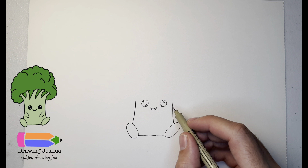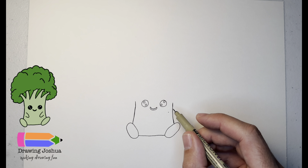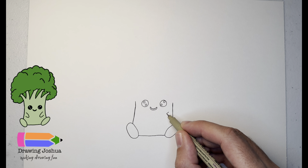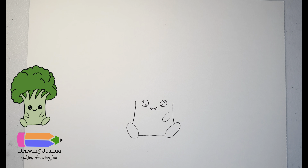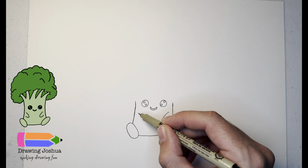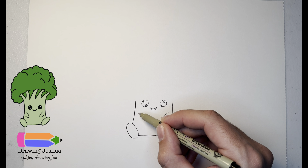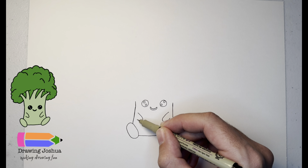Now let's give it some cute little arms. Below the eye I'm going to go down and we're just going to have this cute little arm that makes like a U shape. Then do the same thing on the other side — from the eye, down a little bit, over, and this goes down and back like that.